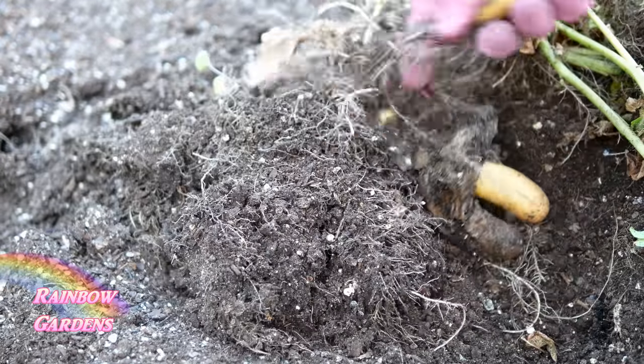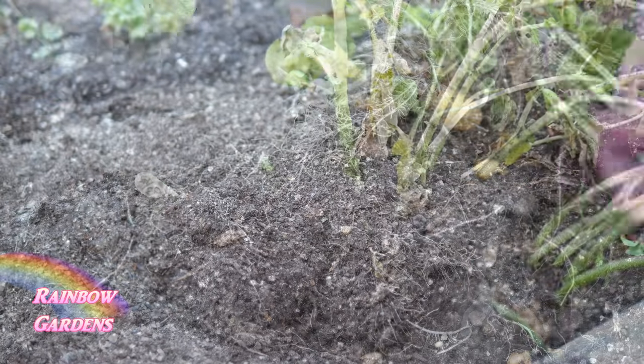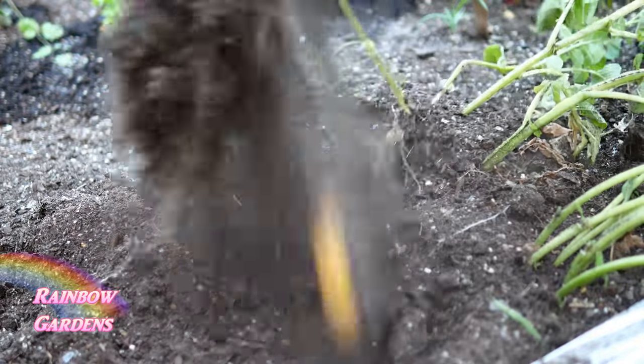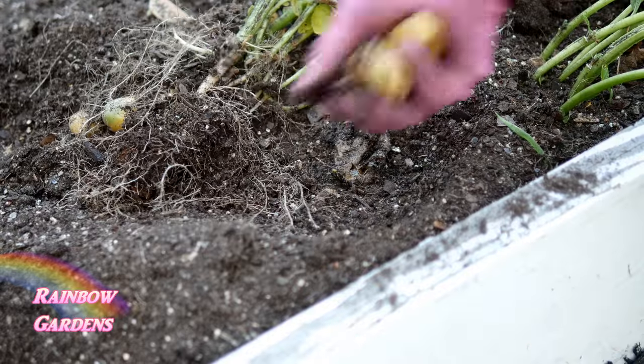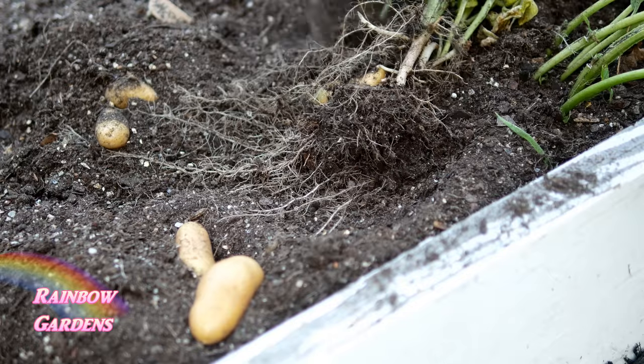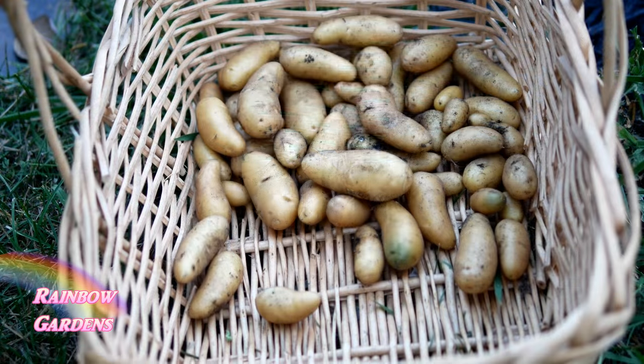I like to harvest my potatoes when the soil is rather dry — I just find it's easier that way. I also try to harvest when it's not real sunny outside. I ended up with a pretty good little harvest, about a pound and a half of potatoes.